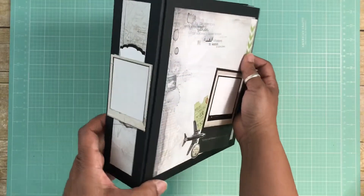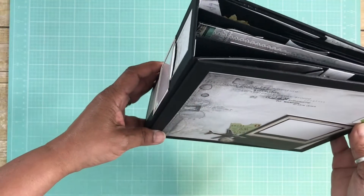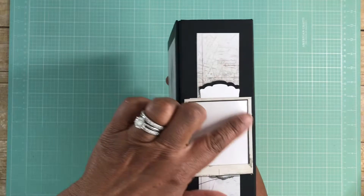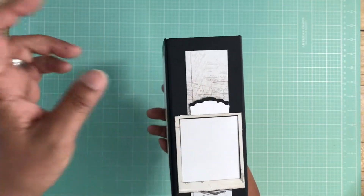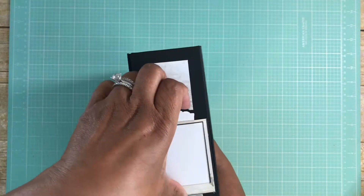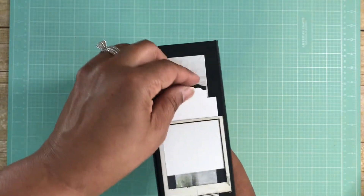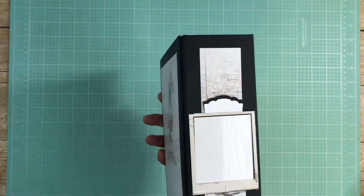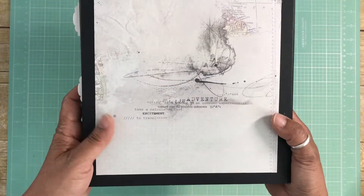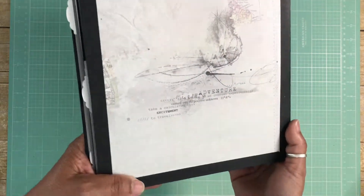You can see that little indention on the spine — I really like the profile and how that looks. On the spine of the album I did a window sheet with some acetate, and you'll see that throughout this album. Part of it is because the paper collection from 49 and Market lent itself to it. This piece slips out to be the title of the album, or it could hold a photo or journaling card on the back.